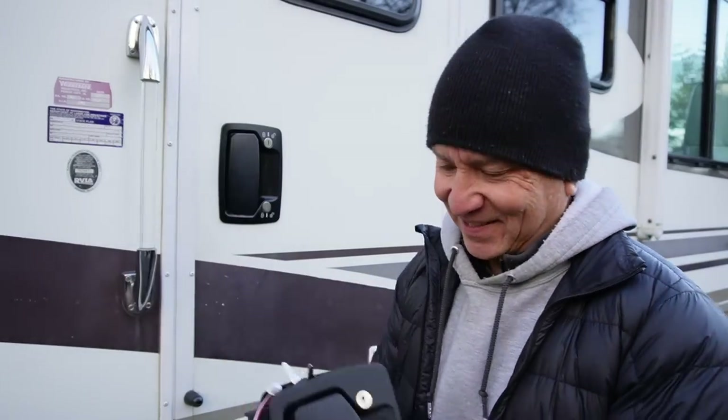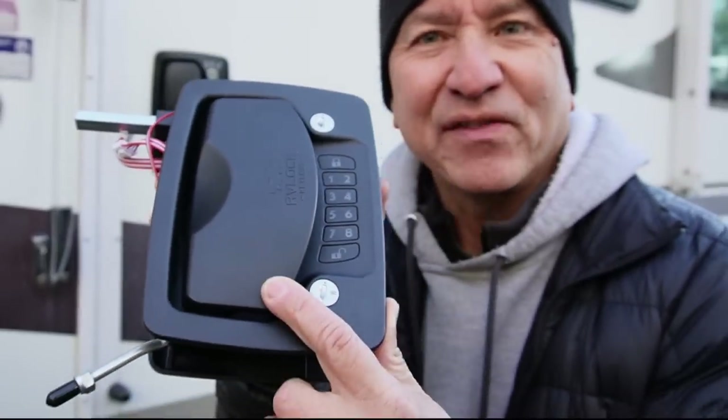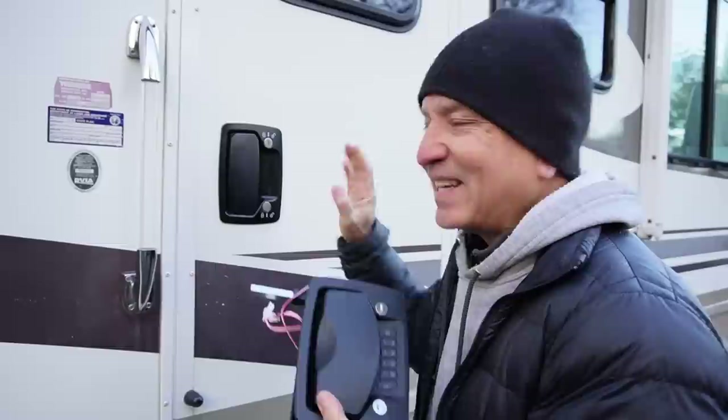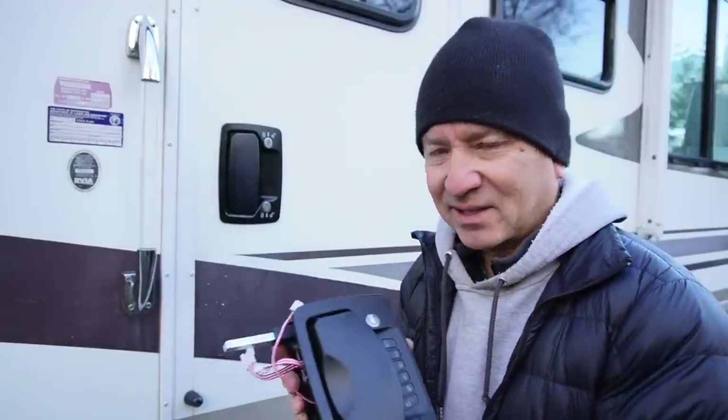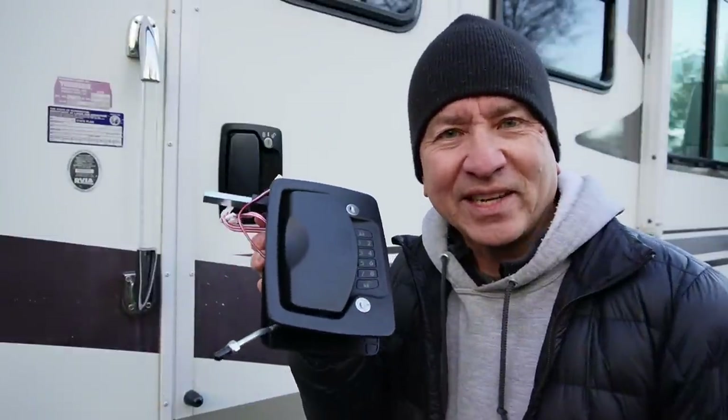Finally there is a keyless entry system available for Class A's. This is the Atlas Lock from RV Lock. If you own a Class A and you've looked for a keyless entry system — an aftermarket one — they're just not available. But RV Lock released this in August/September 2022 and we're going to see what it takes to get it installed.